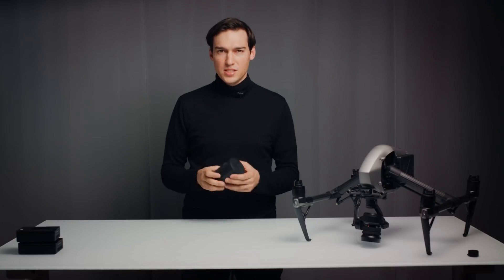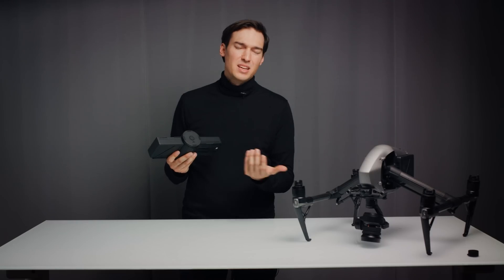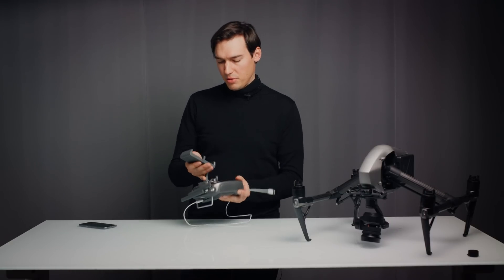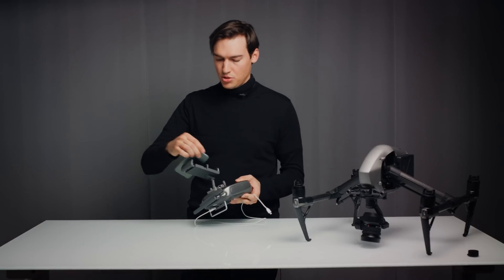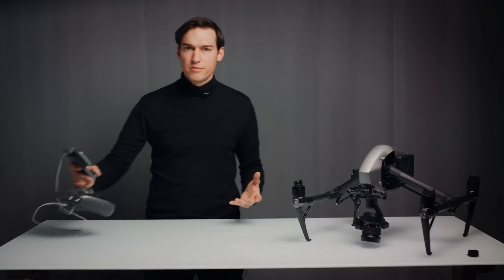I also love the new charger. It's a small hub that connects four batteries and always charges two at once — I think it charges two batteries in about one hour. The remote is almost the same from the outside and you connect your mobile as usual. Once you've installed the new DJI GO 4 app, you're all set to take off.